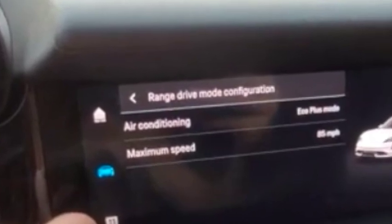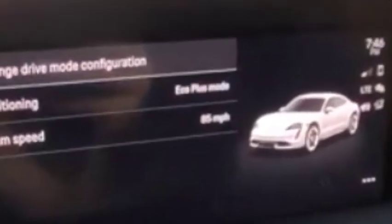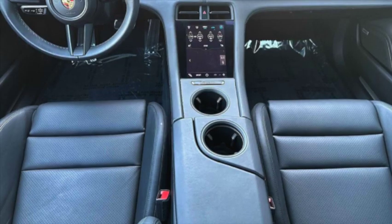Now you can change the air conditioning and you can change the maximum speed. It's normally set to 65, but you can set it up to 85 as the maximum.